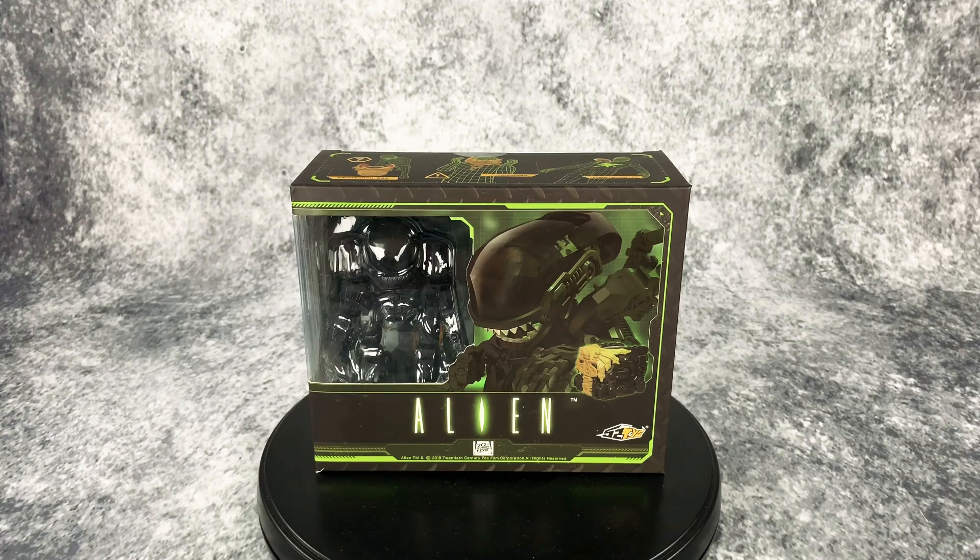Hello everyone, welcome to Horror and Monster Collectibles where today we are going to be taking a look at something a little bit different. Honestly, it's something that apparently I pre-ordered and I have no recollection of that whatsoever. It showed up and so here it is. This is the Alien Megabox MB-01 Original by 52 Toys — apparently it's a transforming Big Chap that has a transforming facehugger, an egg, and a chestburster in there.